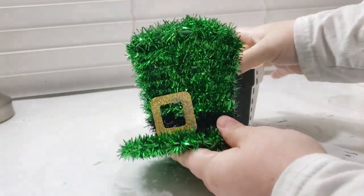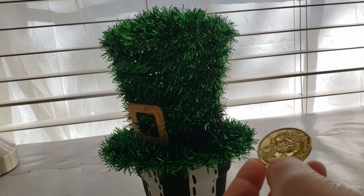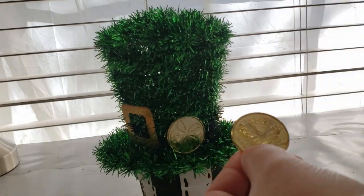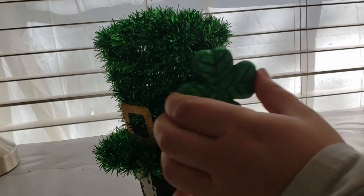Since this is Saint Patty's Day, I found this Saint Patty's Day tinsel hat at Dollar Tree and I'm sprucing it up by adding a little bit of coins to the side and a three-leaf clover, then I placed that right on top of the pot and that completes this DIY.